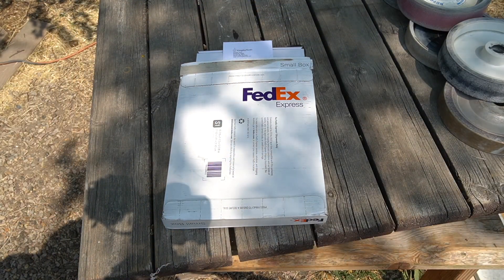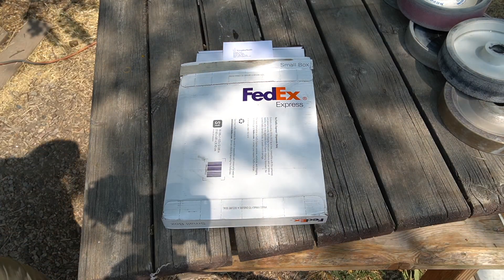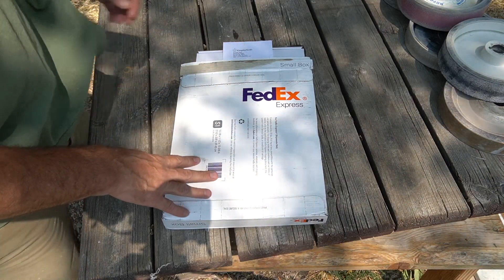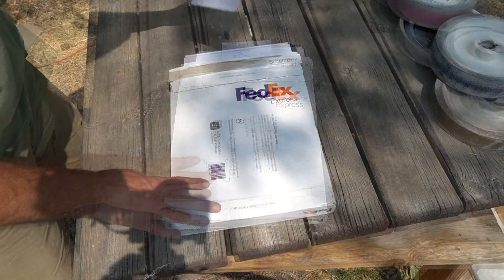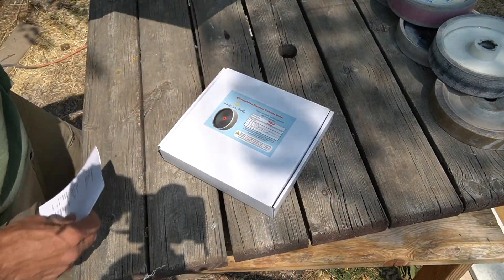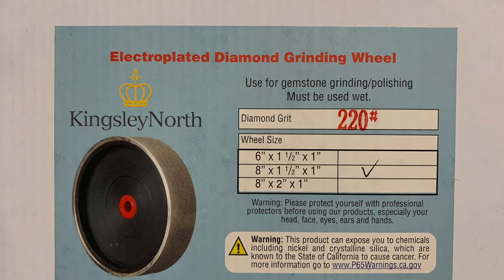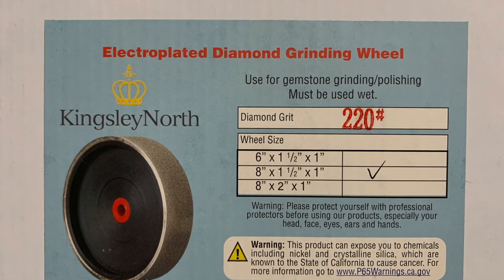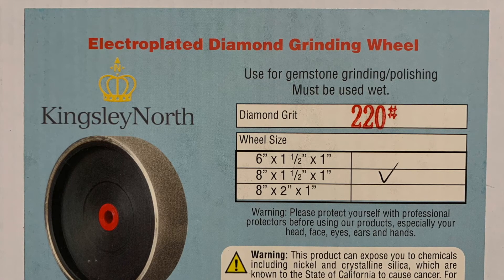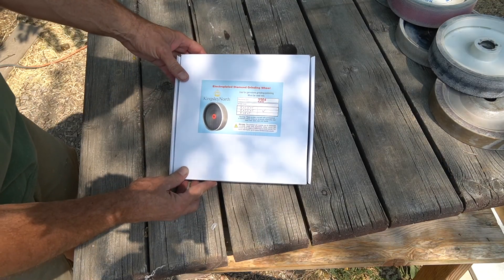Hello people, my name is Mark and this is a Camp Lapidary video. The purpose of this video is to do an unboxing of this grinder wheel that I just received from Kingsley North. This is the Kingsley North 8 inch by one and a half inch with a one inch arbor electro plated diamond grinding wheel.